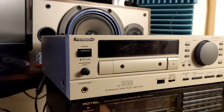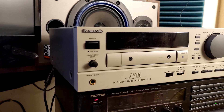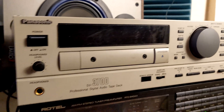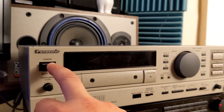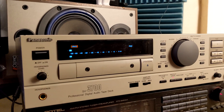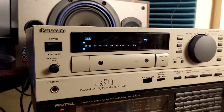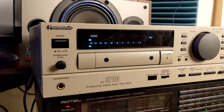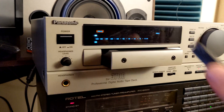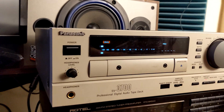Hey, what's up? Here I am again. This time we have a digital audio tape deck — the professional unit SV3700 by Panasonic. I did have this unit on my channel before, but this time we have one that is finally serviced and working just fine. I'm going to explain some tricks and a hidden menu I didn't mention before. First thing first, let's play some tape and see how it goes.